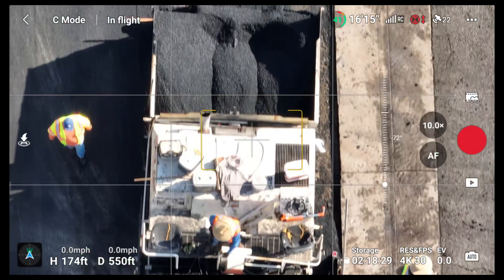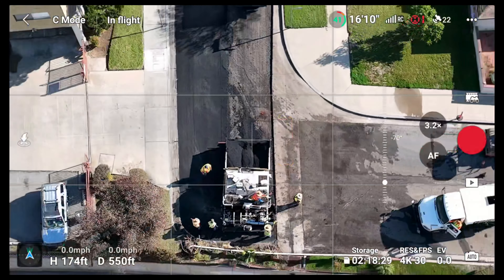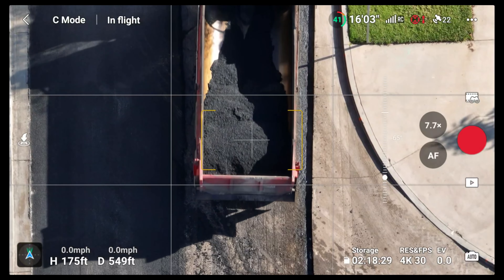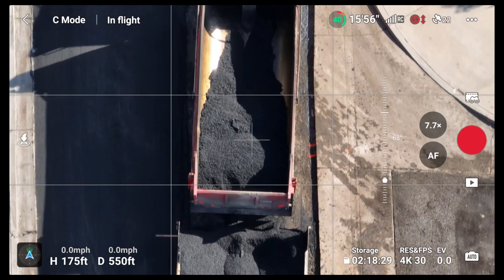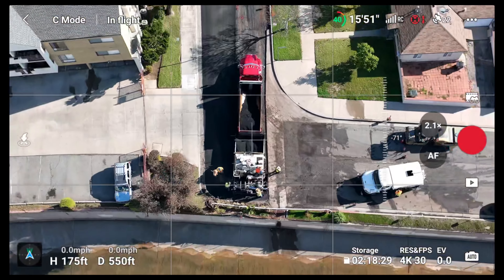It seems like they're going to do the whole street. Let's see if they've got some other guys up ahead. Oh yeah, they've got the asphalt truck right here — here we go guys. You can see some nice fresh asphalt right there. They're going to repave this street and make it look brand new again.